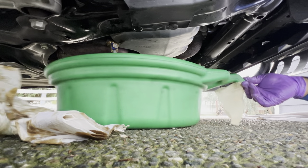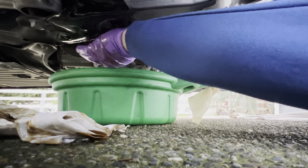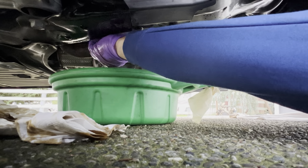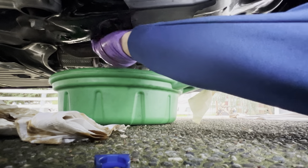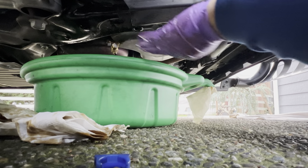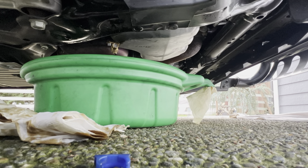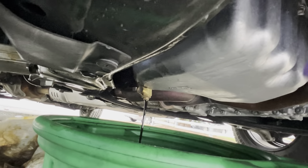I'm gonna put the Fomoto valve over there. I'm hoping I can reach it. First, take off the blue clip — this one holds it in place. And then you take the switch and you just move it. And there's the oil coming out, guys. I don't know if you can see that. There's the oil coming out of the Fomoto valve.